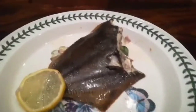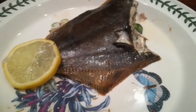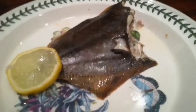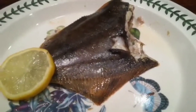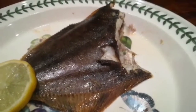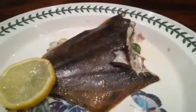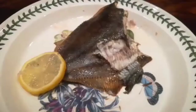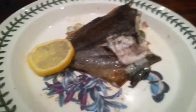Here we have the flounder that I caught earlier today - it's cooked with lemon and butter. I'll try just a small bit right now, and then a bigger bit to tell you exactly what the flavors of this freshly caught flounder taste like.